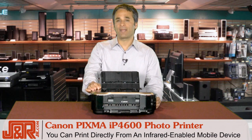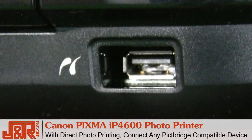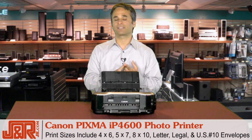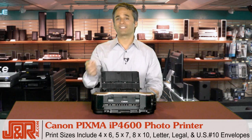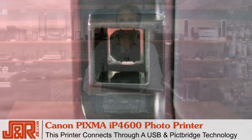Print right from your infrared-enabled mobile camera phone. With direct photo printing, just connect any PictBridge-compatible digital camera or DV camcorder and print. You can print paper sizes including 4x6, 5x7, even 8x10, and also letter, legal, and US number 10 envelopes. Connects through USB, and of course, you can use PictBridge as well.